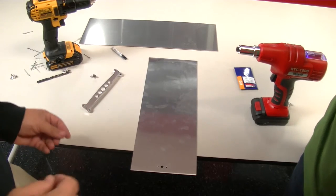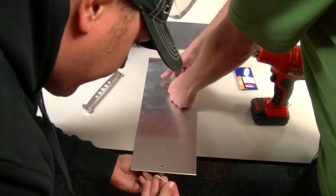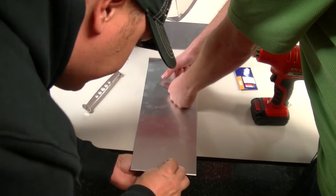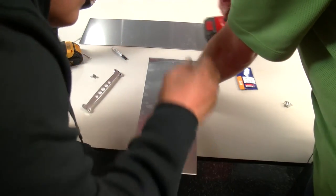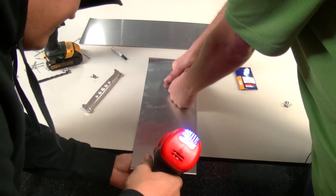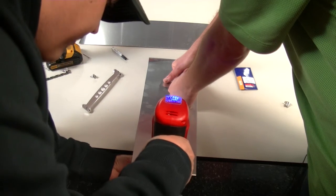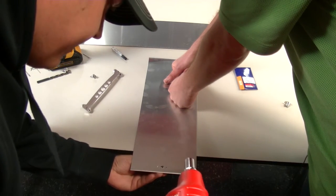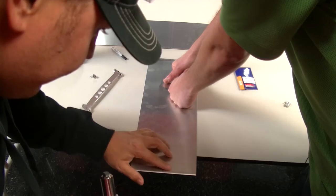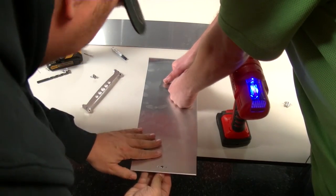After we countersunk the holes, we grab our receptacle, put it underneath, grab our countersunk rivet, stick it in the first hole, and grab our rivet gun. Line her up and give her a pull — just like that. That thing is nifty, man. It's fast and easy, and it's nice and flush. Then we'll go on to the next one. I know some dirt guys who would want one of those — they're very nice.